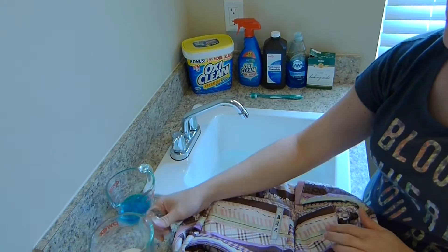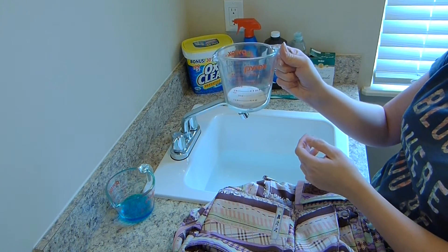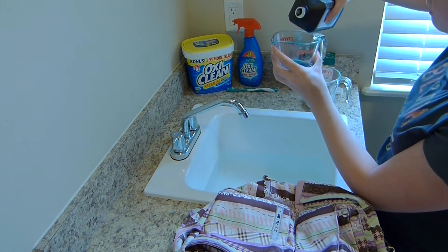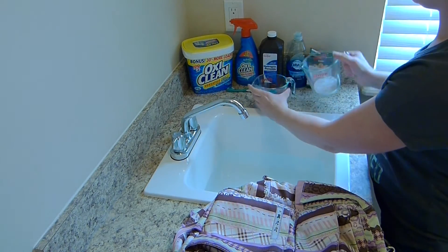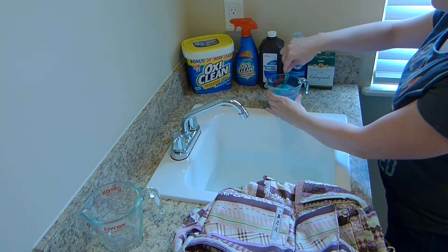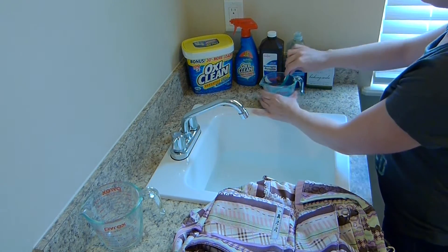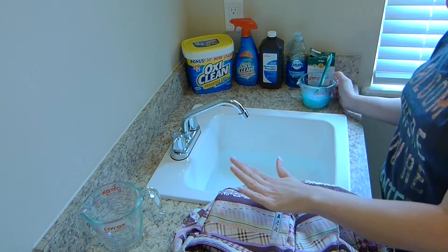First you've got to mix everything up. I used about a quarter cup of everything — it makes a pretty decent-sized solution. So this is a quarter cup of baking soda, and I already poured out a quarter cup of Dawn dish soap. I'm just going to add hydrogen peroxide until it hits a half cup. It's all pretty and bubbly, then pour the baking soda in. It's like a little science experiment! Mix it up with a toothbrush — just a soft-bristle toothbrush. You basically want it to be like a paste with some baking soda granules to let it soak into the bag really well.